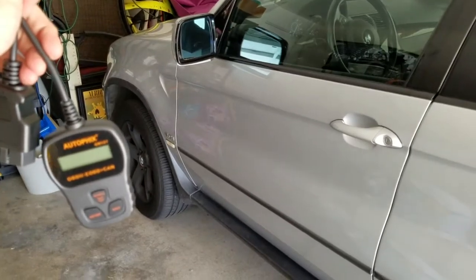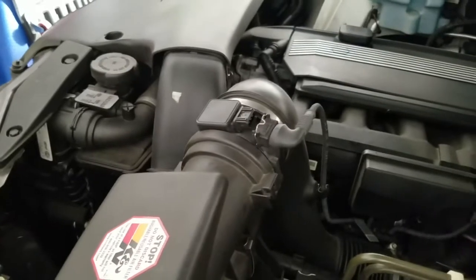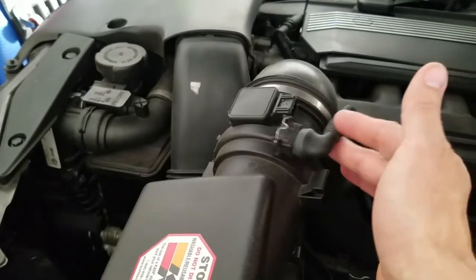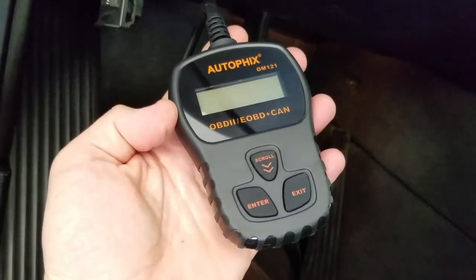We're going to test this out on my 2004 BMW X5. To get an air fault, I temporarily disconnected the mass airflow sensor, as that was the easiest thing to do. You have to go to the OBD port, which on my BMW is right here. This is a very thick cable, very well made.